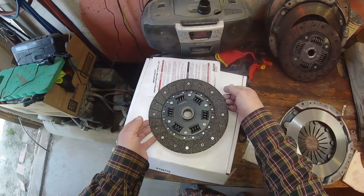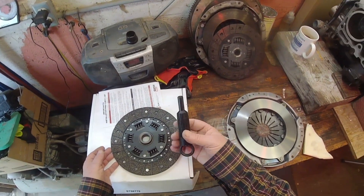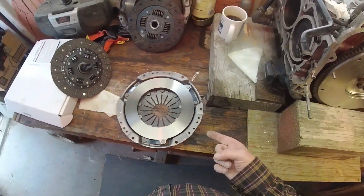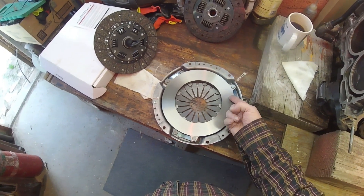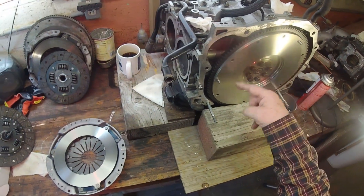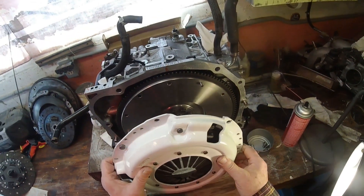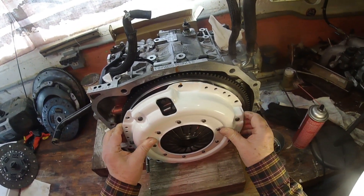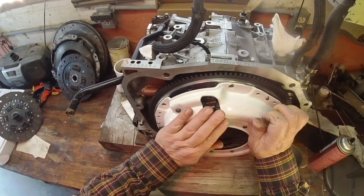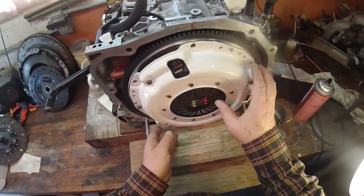The friction disc came with a tool — a plastic alignment dowel. When I put this up in place, this pressure pad is very close to the flywheel, but there's some clearance. It will go without the friction disc in place and I can snug it right up. When the friction disc goes in, it's a different story.